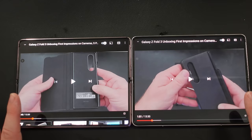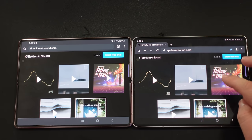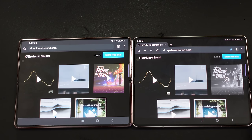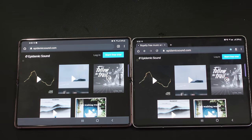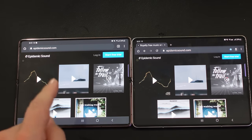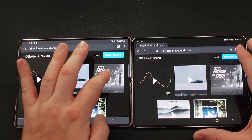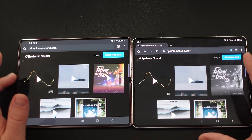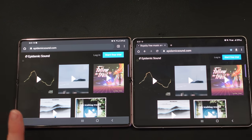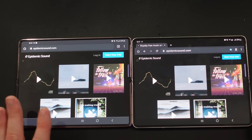There's definitely a difference between these two. Playing the same song on both — doing it on the Z Fold 3 first, then the Z Fold 2 — without a doubt, if I had to choose between these two listening in front of me, I would choose the Z Fold 2 for the better sound. Volume, bass, quality of sound — I feel like the Z Fold 2 sounds better than the Z Fold 3.